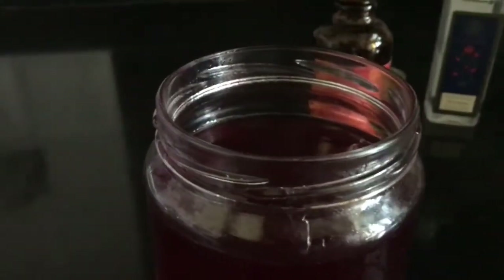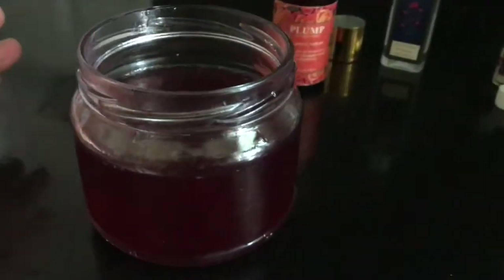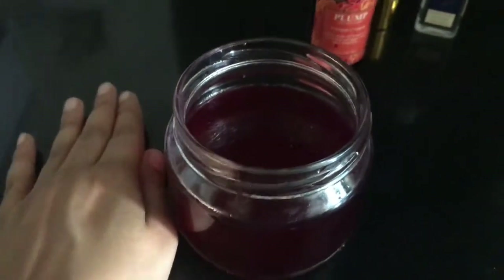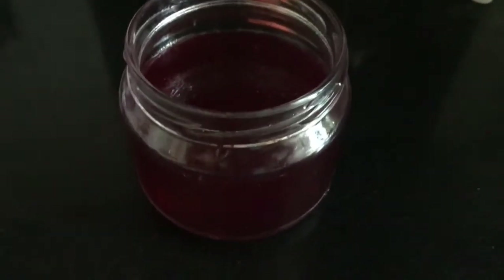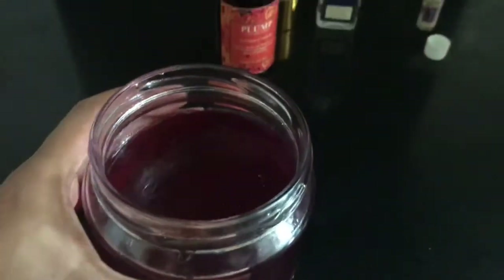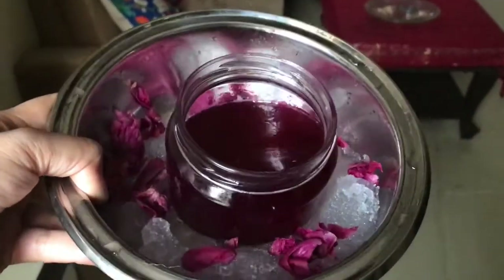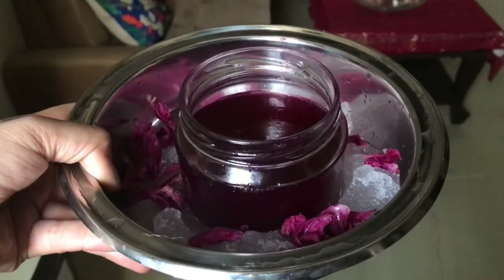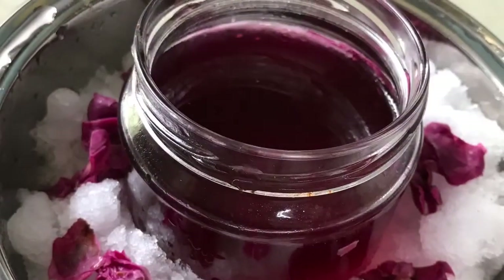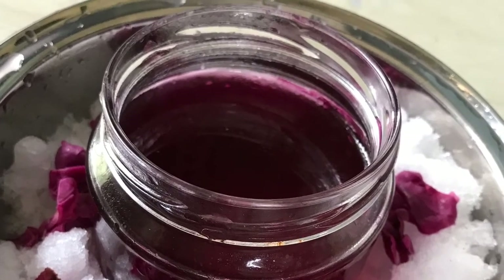Just stir it a little bit. Let's freeze it and put it in a spray bottle — whenever you feel tired or hot, just spray it on your face and feel refreshed like never before. Make your own rose water this summer, chill it and use it, and tell me how you liked it and share your pictures on my Instagram. Thank you for watching. Don't forget to subscribe to my channel and give it a thumbs up.